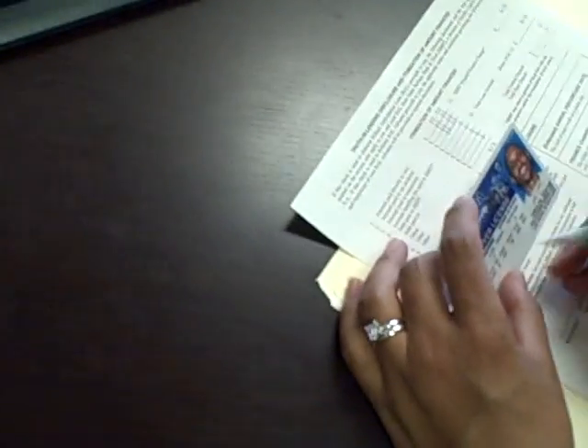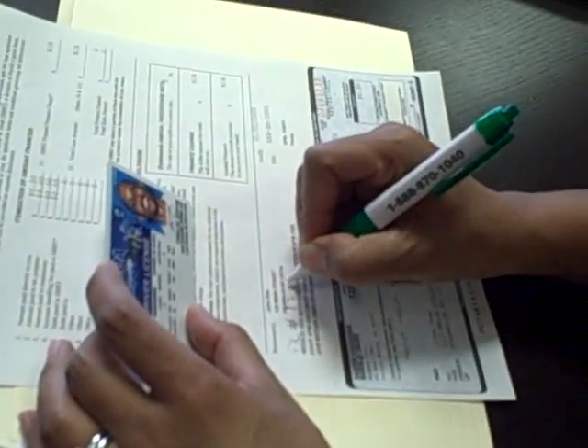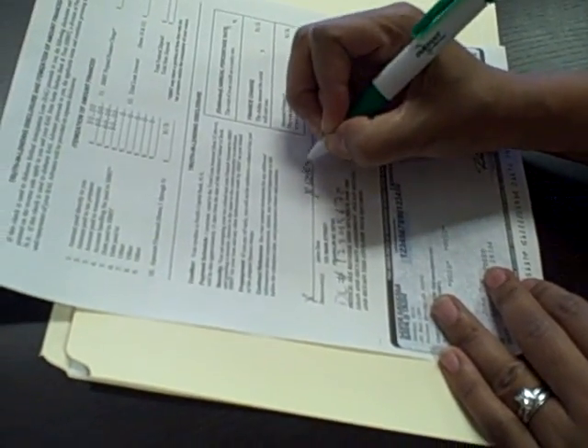Take the ID of the person, put the ID number — the driver's license or ID number of the customer — and have the customer sign on a line as well. Just make an X anywhere. Once the customer has signed and dated it,